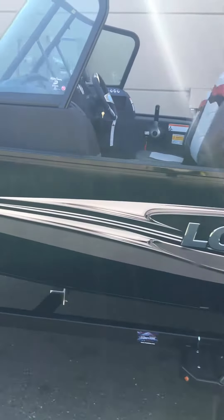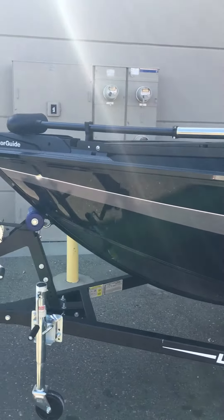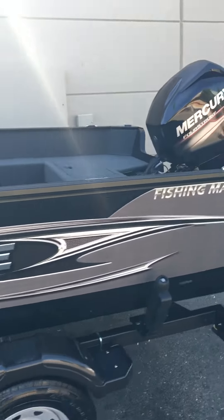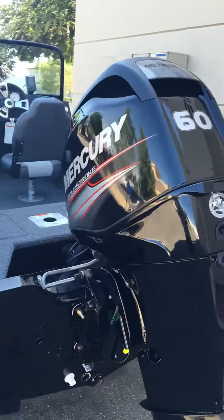Welcome to ASFB Marine. Here's a brand new 2017 Lowe FM 165. Hop in here, I'll show you some of the features of this boat. We've also got a 60 horse Mercury four-stroke off the back here.